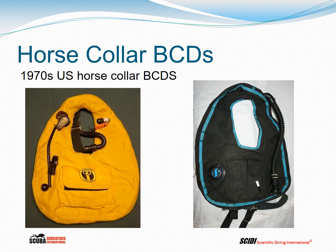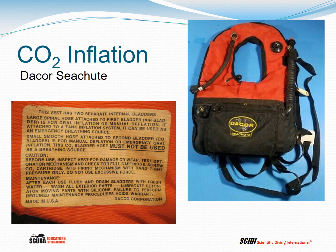Here are two BCDs from the 1970s — on the left an Aqualung, on the right a Scuba Pro. Some 1970s BCDs, including the Decor Sea Chute, used a small carbon dioxide cylinder as a mechanism for emergency surface flotation. There was not enough gas in the small cylinder for buoyancy compensation, and after pulling it, you only had one shot — and because of Boyle's Law, it wouldn't do much at depth.